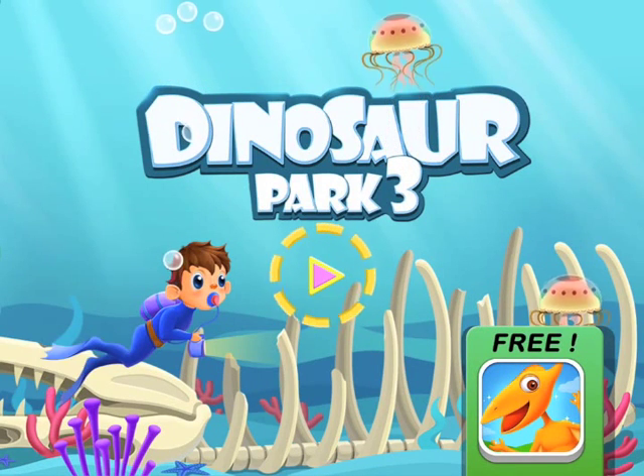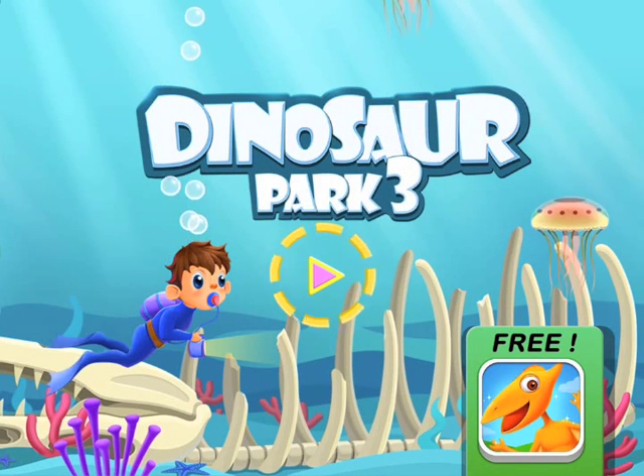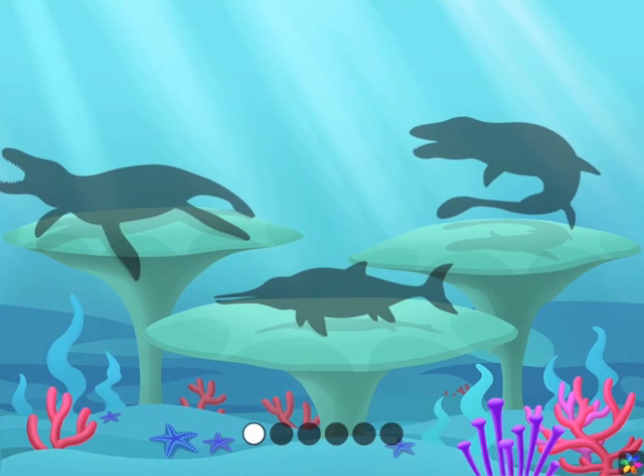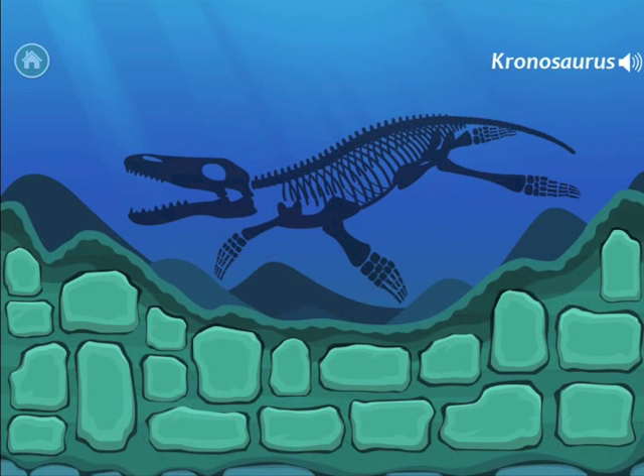Hi, today we're doing a new awesome game by Yateland, which is Dinosaur Part 3. And today we are going to be building the Cronoceros. Let's get started.